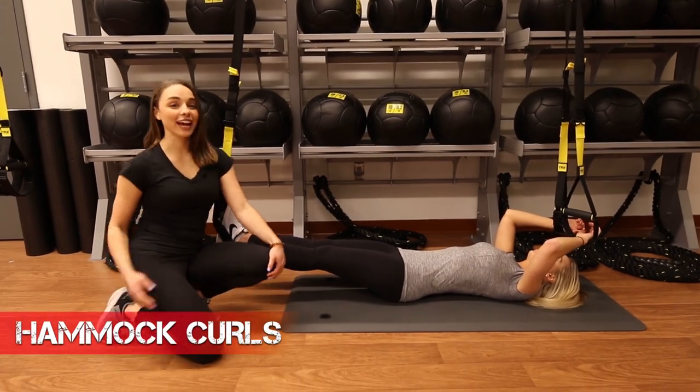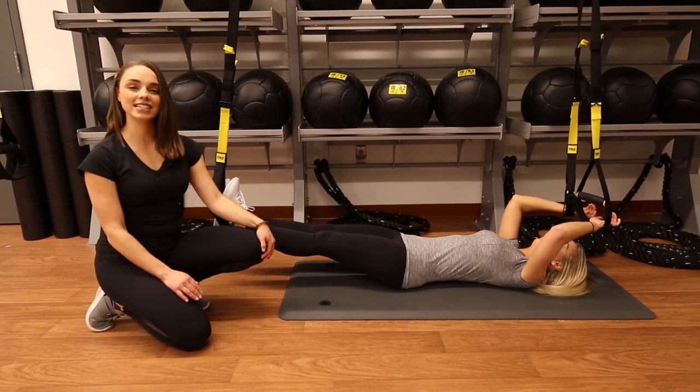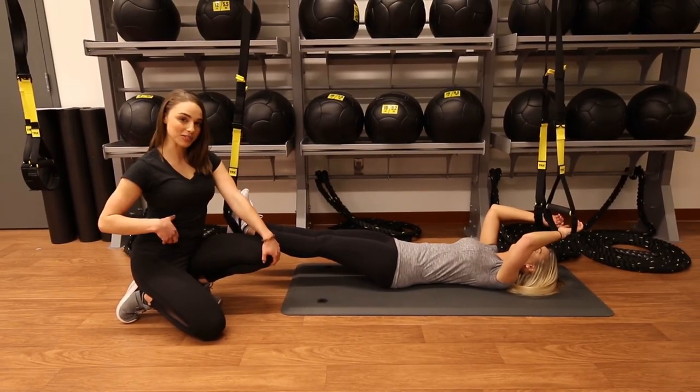Next, as you can see, we have our hammock curls. For this one, you're going to have your heels and your hands resting in the cradles and you're just going to engage your abdominals. You can also engage your obliques on this one.